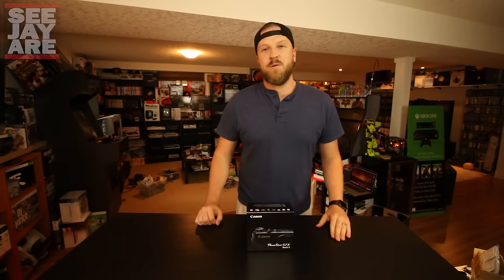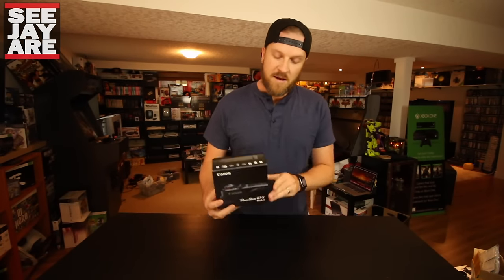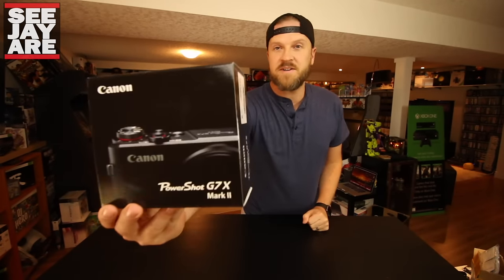Hey, what's going on guys, CJR here today with an unboxing of the Canon PowerShot G7X Mark II.